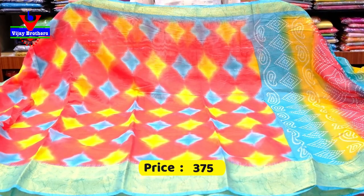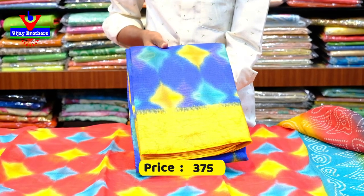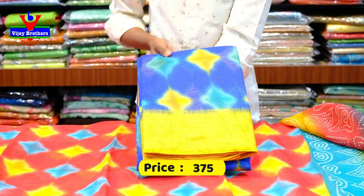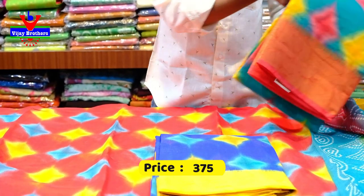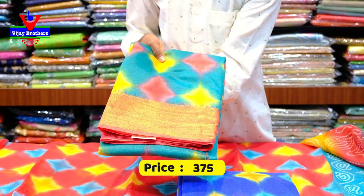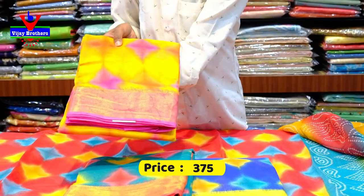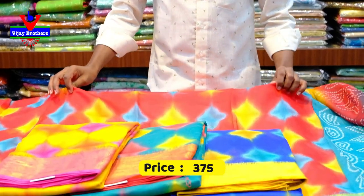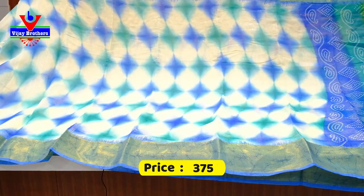This saree costs only 375 rupees. This is a nice color combination. This is a dark blue color combination of the saree, we have the same design. We will change the colors — this is a yellow color combination, this is a green color combination. This is also a yellow color combination and a pink color combination. This is a green color combination. This is 4 colors. This saree costs only 375 rupees. This is a nice design and a nice color combination.